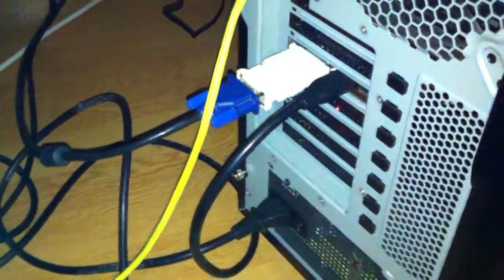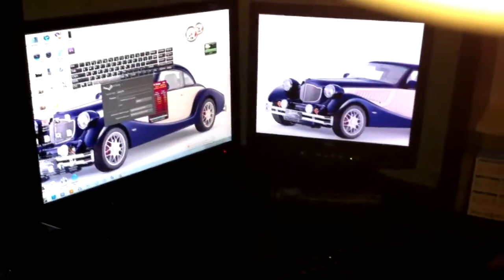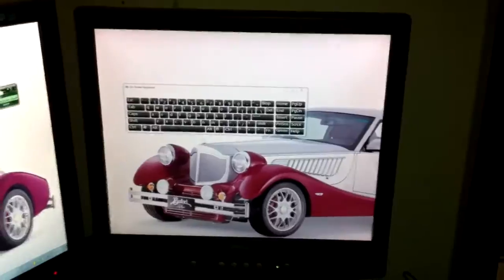Connected them both, installed the ATI drivers, and bang — it just worked like that. It's really useful for editing; you basically get more freedom, more room, and the total width across the two screens is 3200 pixels.